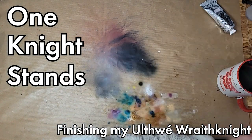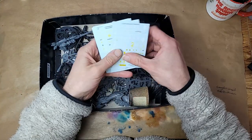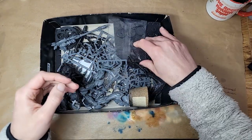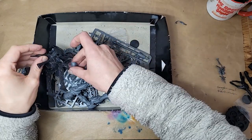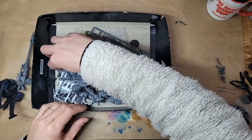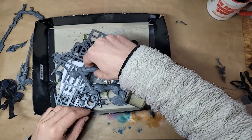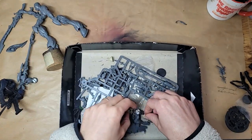Hi hobby friends. Let's finish this damn thing. In this box, aside from a big pile of Harlequin transfers and some other assorted stuff, I've got one whole enormous Wraith Knight, and he's been in this box for over a year. This Wraith Knight is older than my YouTube channel, or at least older than my regularly posting videos to this YouTube channel. I don't remember exactly when I got him, but he's been in there a while.